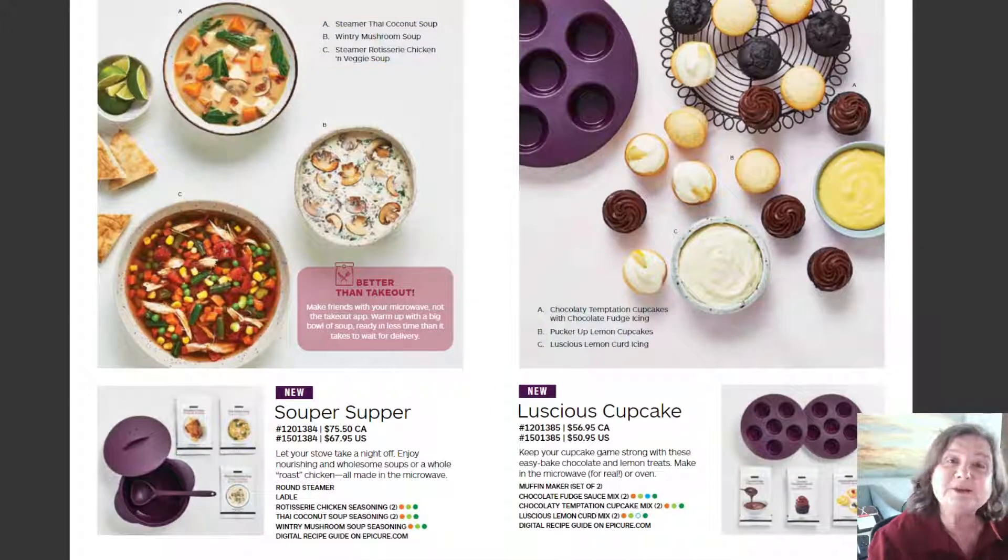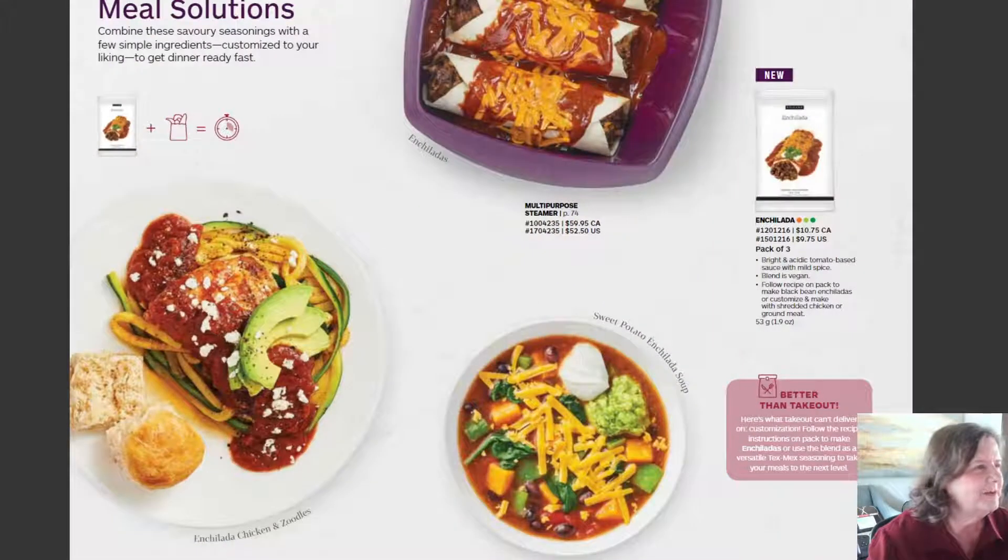There are also some really fun recipes in here. A new soup is the Wintry Mushroom Soup. I just love soups during wintertime and chili. There's also a coconut soup — it's a Thai coconut — and it can be done in the microwave.